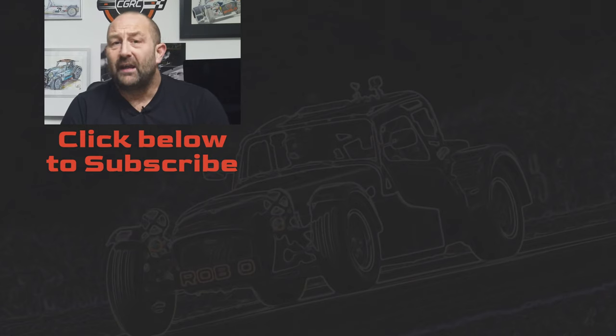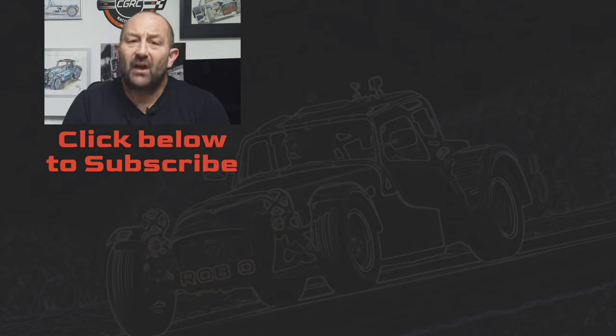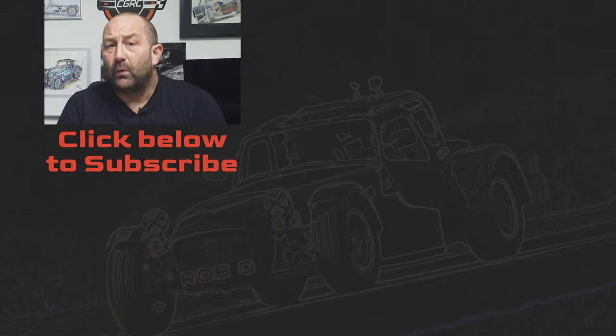I do have the spanner check video which shows all of the checks I complete before taking my car out on track — this video has proven to be very popular and I'll add a link in the description below. If you check your R-clips and find one to be missing, please do let me know in the comments. If you've not done so already, it'd be great if you give the video a thumbs up and subscribe to my channel where lots of similar content is always being added. Thank you for listening and watching — I'll see you soon for more top tips.